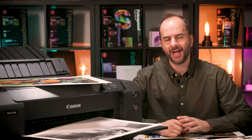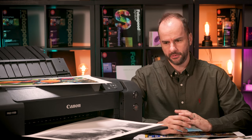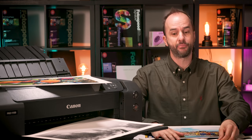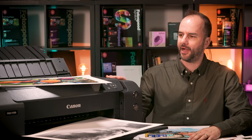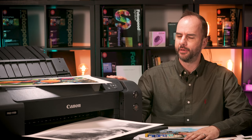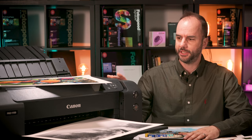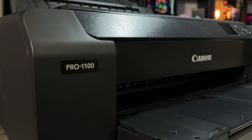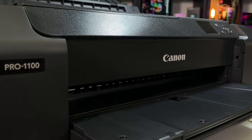Hello and welcome to this Photospeed video. As always with me, Tim Jones. Today I have been allowed and privileged to actually have the Canon Pro 1100 sat with me on the desk here, and it's the first time I've actually looked at it, kind of got my hands on it, and done some prints.